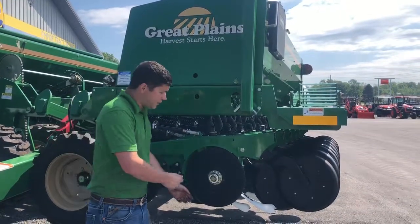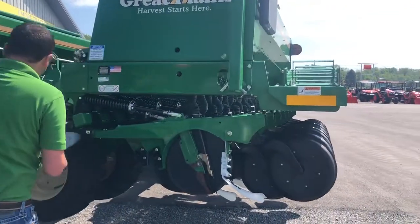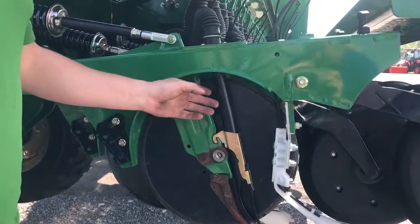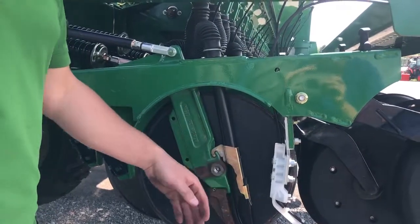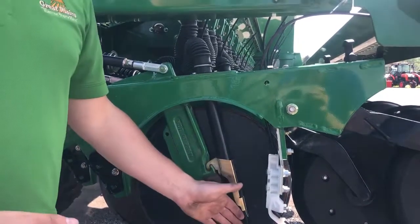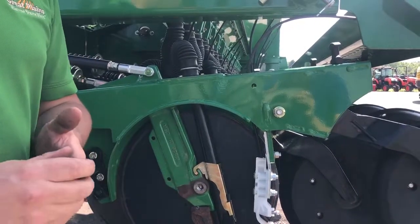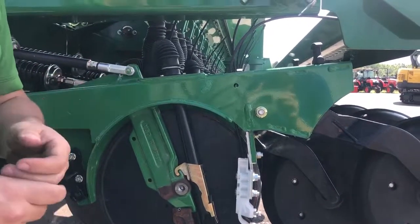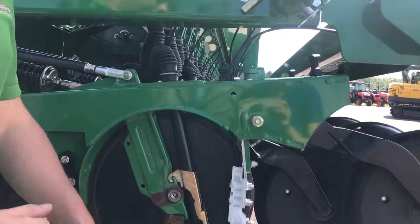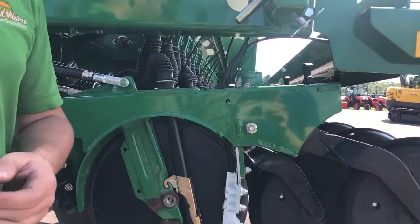Now we're going to pop this blade right off — behind this blade is really the heart of the row unit. The most important thing to talk about here is this full-length seed tube. A lot of other competitor drills have a seed tube that stops at the nut bar, and it's a free-fall drop into the bottom of the trench. That's going to impact your seed depth, your emergence, and your yield at the end of the year. So having a full-length seed tube, and even a little rubber flap to help keep that seed down in the bottom of the trench, gives us the most consistent depth control in the industry.